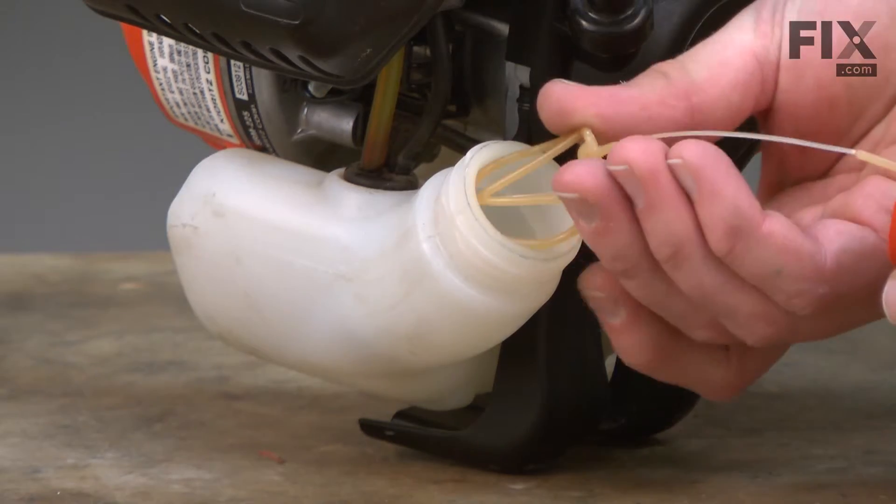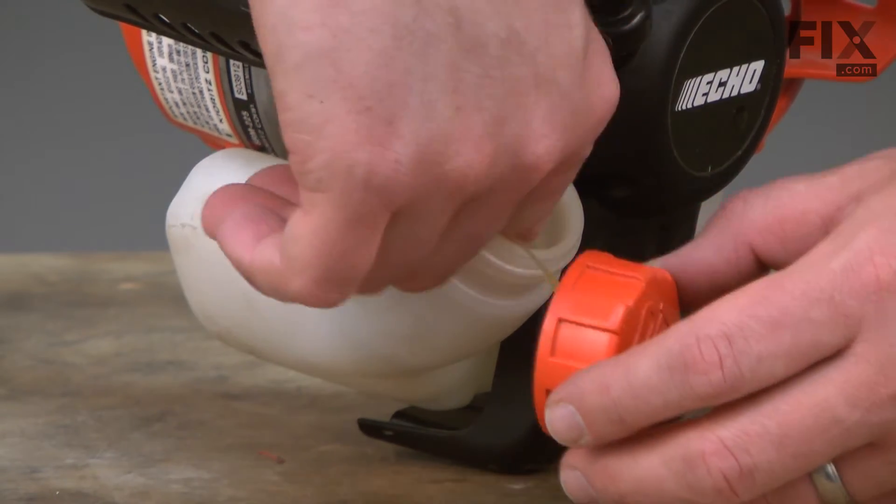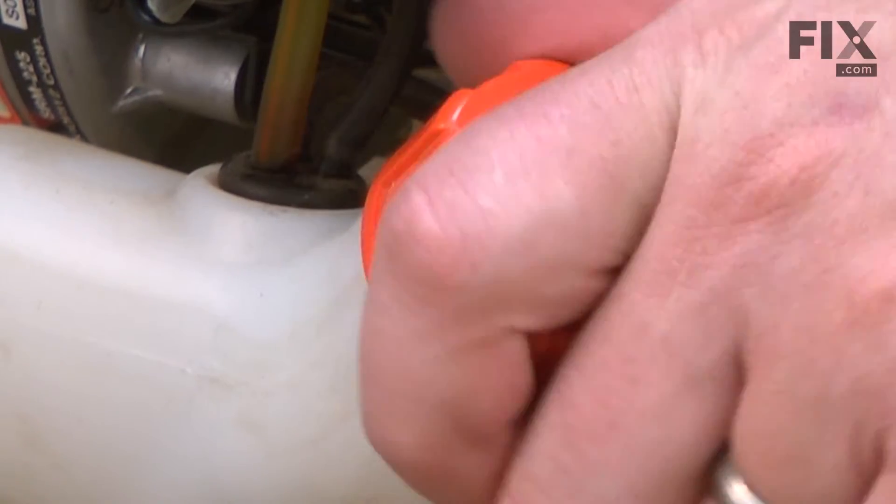Now just slide the lanyard back into the fuel tank and secure the cap.